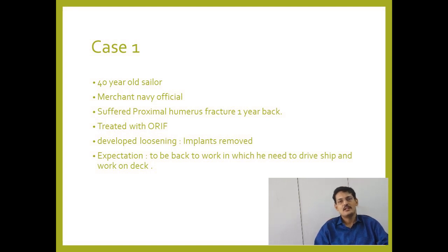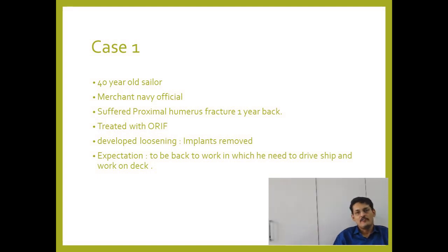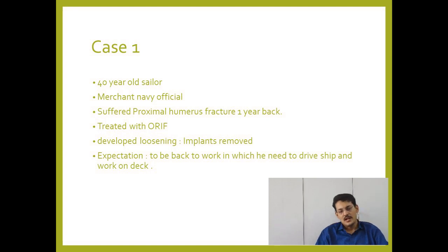Today I am presenting a young patient — a 40-year-old sailor and Merchant Navy official. He suffered a proximal humerus fracture one year back and was treated with ORIF, but unfortunately the plate got loosened and the implant was removed.